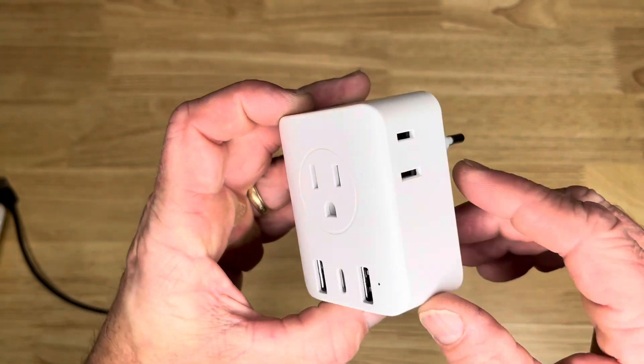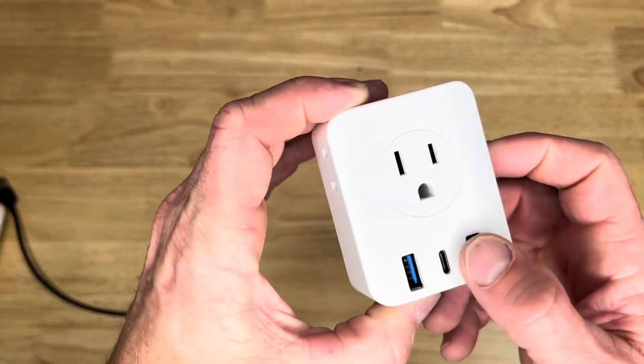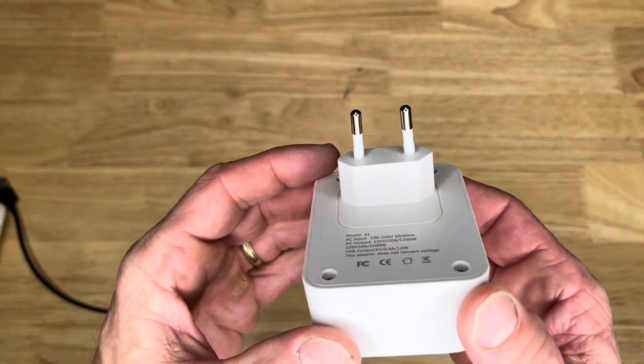Got two USBs and a type C there. Here's what the plug looks like.